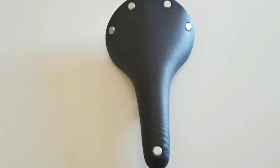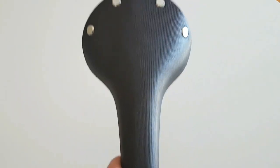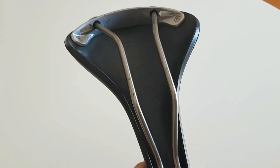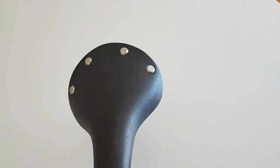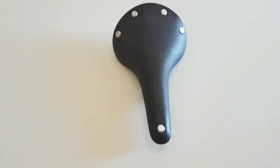It's reasonably lightweight — I'll put the weight details in the description below if you're interested. That's about it for the features, so let's compare it to the B17 saddle and have a look at the difference between the two.